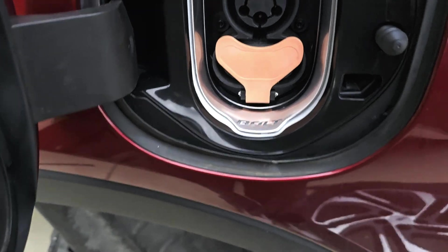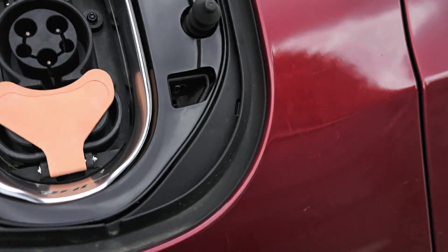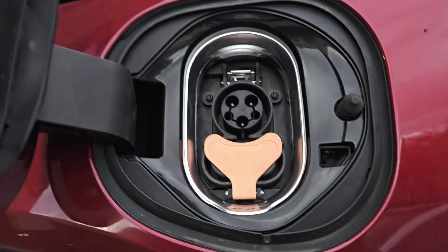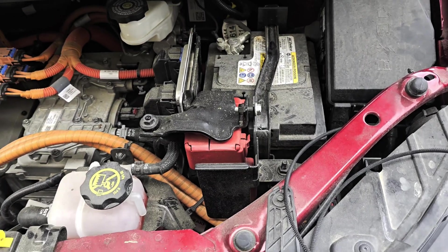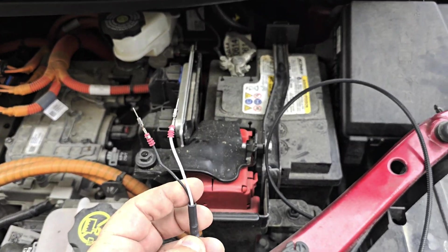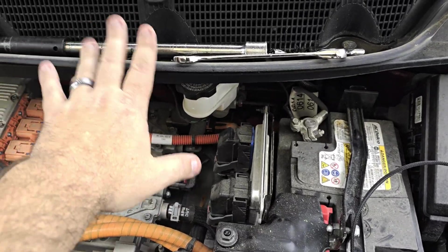It looks like it's not going anywhere, and we've already installed this new part — looks like it works pretty good. Now all we have to do is the electrical side, which seems pretty straightforward. For that we have to pop the hood and take the battery out. Now that the port is complete, the only thing left to do is connect these two pins to the harness that's underneath the battery.